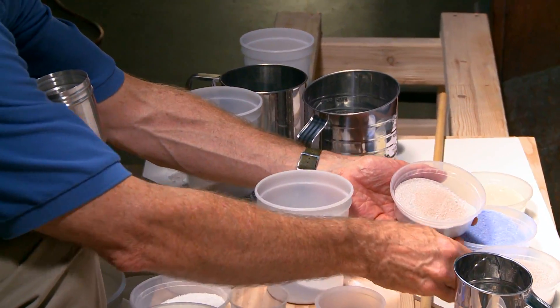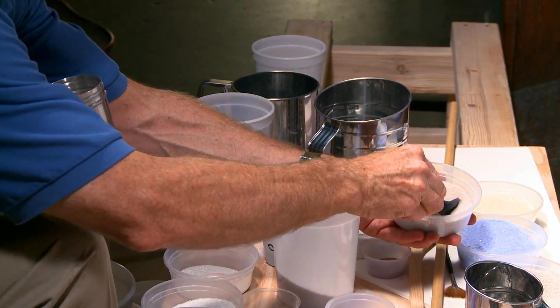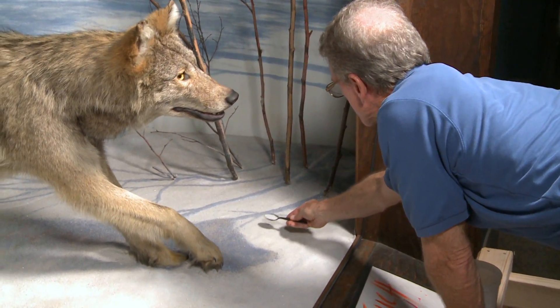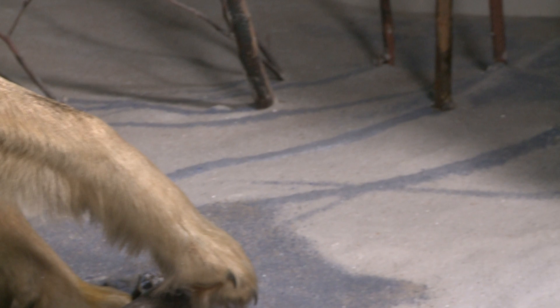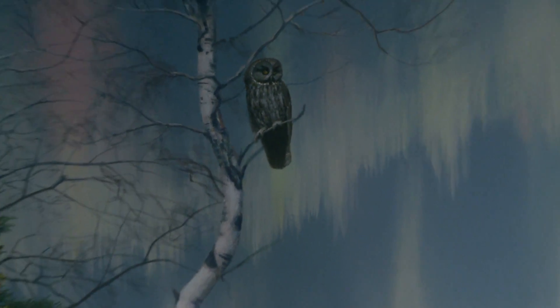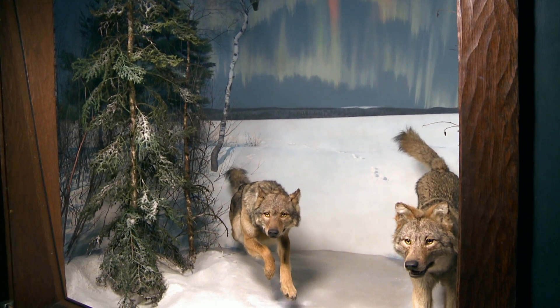There was a lot of adjusting with ultramarine blue and alizarin crimson and a little yellow ochre to get that value of snow to blend perfectly with the painting — and also to recreate the effect of moon shadow with dry color, to create the shadow of branches and the shadow of wolves themselves on the snow, and color out the other shadows that were created by the artificial light.